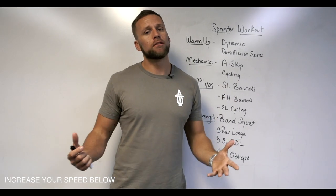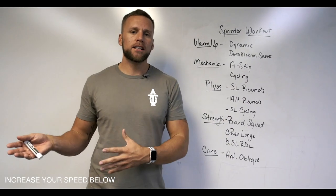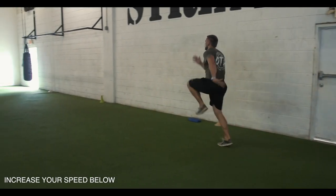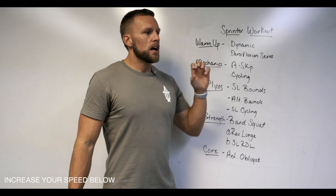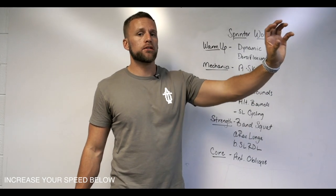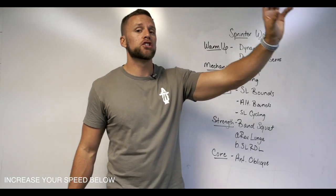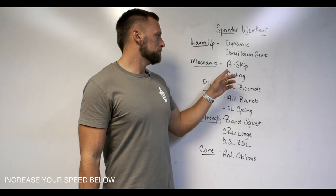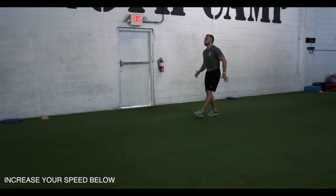I'd probably never run a sprinter outright — instead I'll do a series of drills to support them and increase their threshold to sprint faster. That includes an A-skip series with some bounding in it, and then a single-leg cycling drill where we're really focusing on turning that leg over — more of a top-speed type drill.